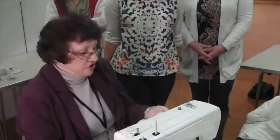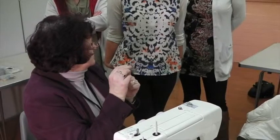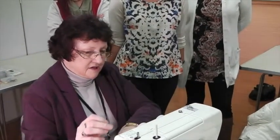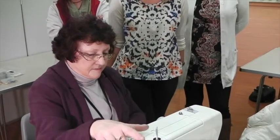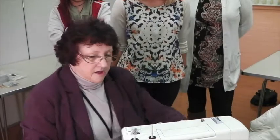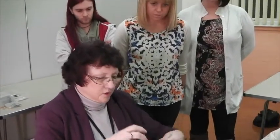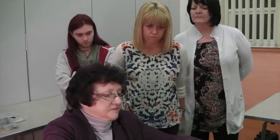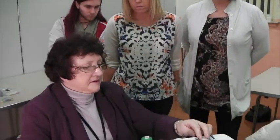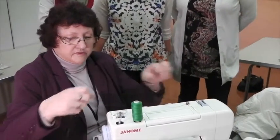I'm just going to show you how to put some cotton on to the bobbin case first. So inside here there's a little gearbox that fills this spool up. The cotton goes on coming off the back, and to fill the spool it goes through the front of that spring, round the back, and then it wraps around the bobbin.